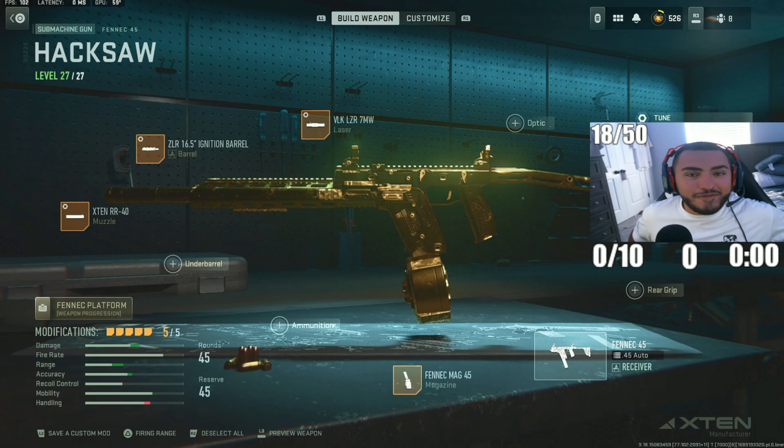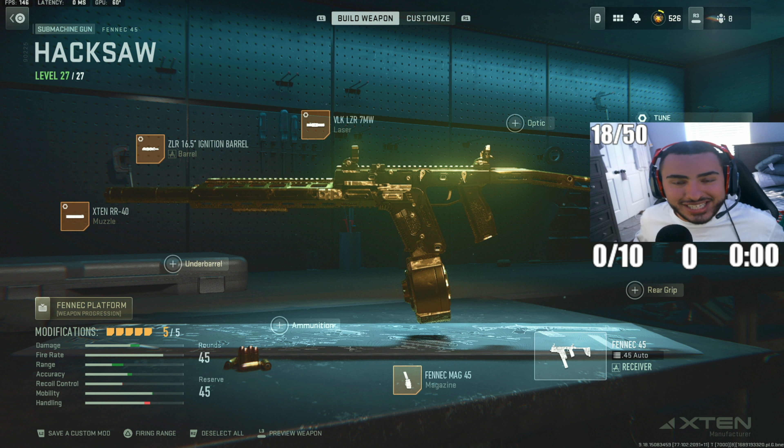So that's my Fennec 45 build in Warzone 2 Season 4 Reloaded. I haven't run this SMG in a long time, but using it this season I learned it's still very viable and actually pretty good. I hope you guys enjoy the build — comment down below what you think about this class, and enjoy the gameplay you're about to see.